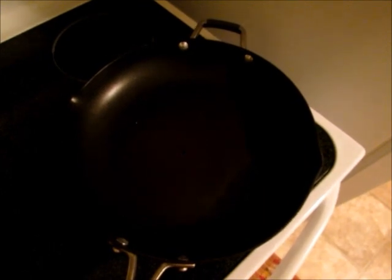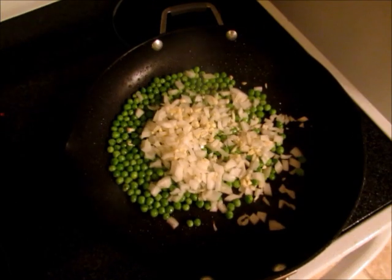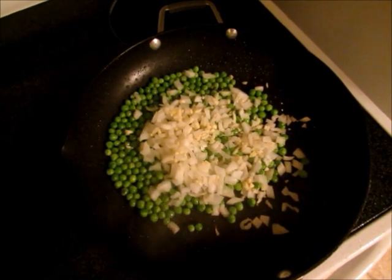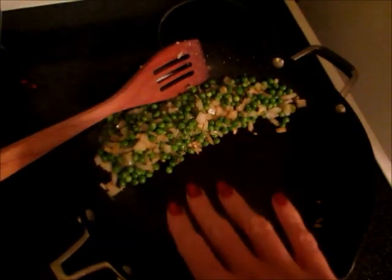Get a large skillet nice and hot, then add your oil. Once your oil is nice and hot, add your peas, onions, and garlic and cook for a couple of minutes until nice and tender.